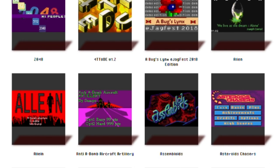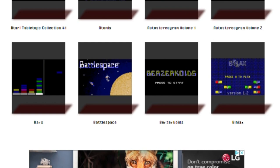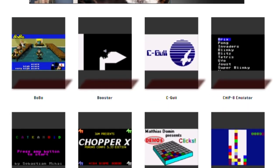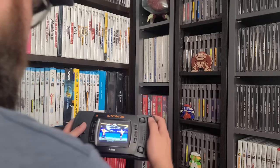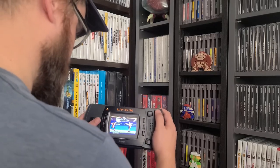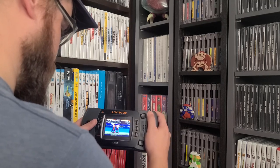Despite its abysmal performance on the consumer market, the Atari Lynx is home to over 100 unique homebrew titles, and it's growing. While you can buy a handful of them physically, most are playable only digitally via emulation. But you could play them the way they were meant to be played — on an actual Atari Lynx — with the Atari Lynx Game Drive by Retro HQ.